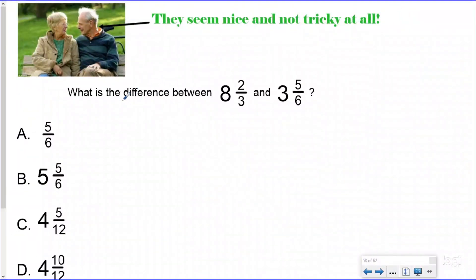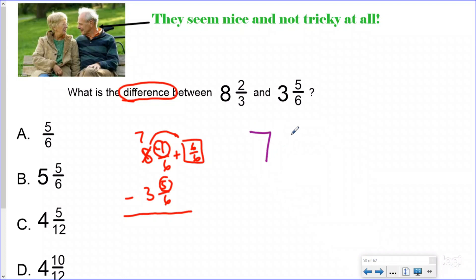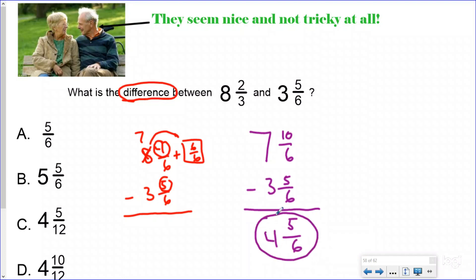Let's do one together. I want to know the difference between eight and two-thirds and three and five-sixths. To save some time, I would do my pattern method, so let's just go ahead and make this eight and four-sixths minus three and five-sixths. I knew I was subtracting because it was asking me for the difference. As I begin to line up my problem vertically, I see that I cannot do four minus five. More on the floor, go next door and get one more. So my big one will be equal to six-sixths. Adding that together makes my new number seven and ten-sixths minus three and five-sixths. Now I can do ten minus five, which is five. My denominator stays the same and my answer is four and five-sixths.